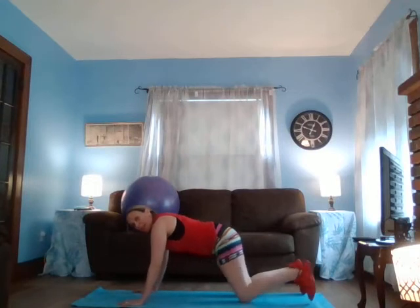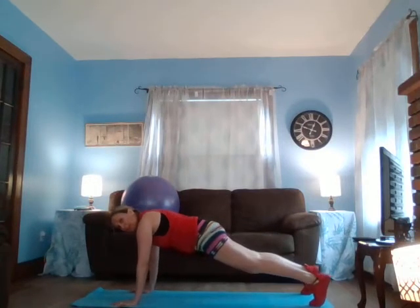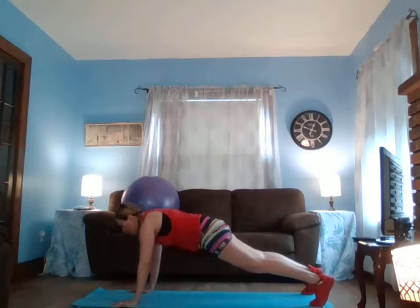Press back and give yourself a stretch. Come on up. Back to that plank — I'm going to hold regular plank, it's up to you, you can modify, totally fine. For six, five, four, three, two, one. Come down. Perfect.